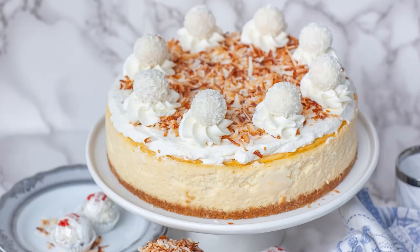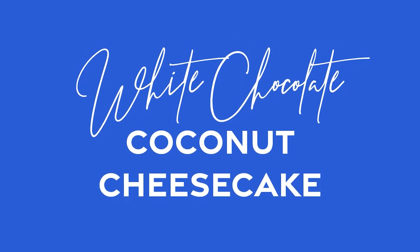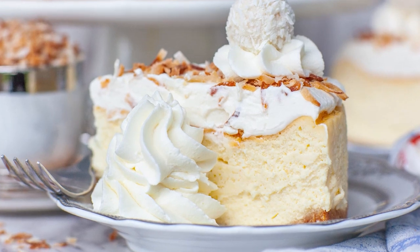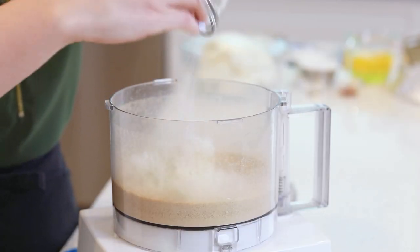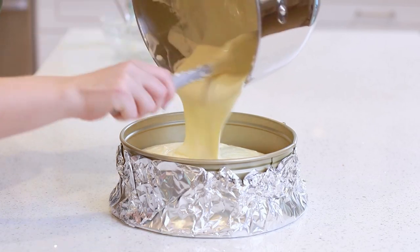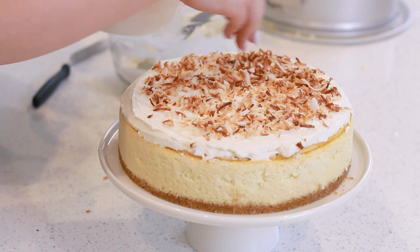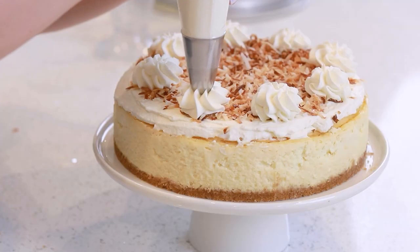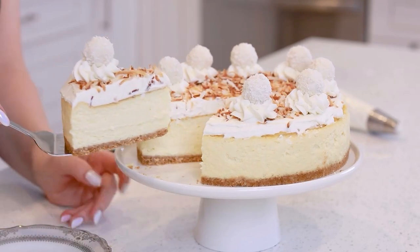Hi everyone and welcome back to my kitchen! If you love coconut, you are going to love today's cheesecake recipe! I've been making a white chocolate coconut cheesecake with coconut whipped cream! This incredible cake is packed with so much delicious flavor! We're going to start with a coconut graham cracker crust, make a rich and creamy white chocolate coconut cheesecake, top it off with a light and fluffy coconut whipped cream, add some toasted coconut on top to garnish, and top it off with Raffaello white chocolate coconut truffles to make the cheesecake extra festive!